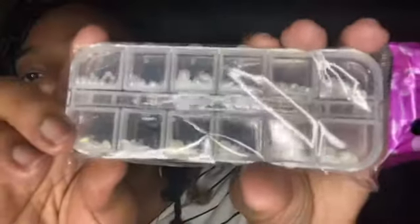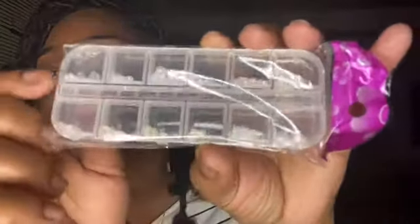The second thing that we have in here are some pearl rhinestones — glass rhinestones. They're so pretty. I don't even know if you can see them, but I'm gonna put them up close so you can see that pearl look, the pearl finish. Really, really cute.